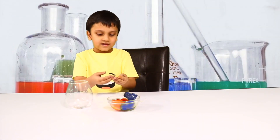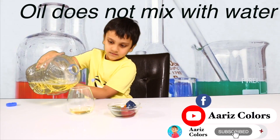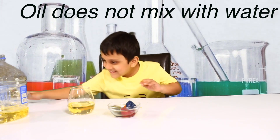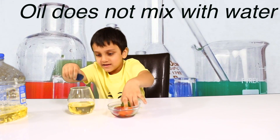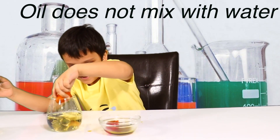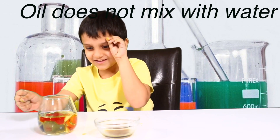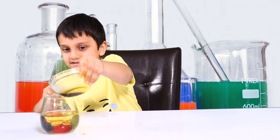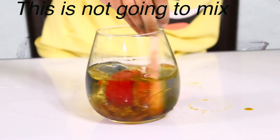Guys, we're going to do another experiment. All we do is mix with water. Now we can put ice — I can put a lot. What? It didn't mix? What? Put the whole thing inside. Let's see. Hmm. It isn't anything mixed. Okay.